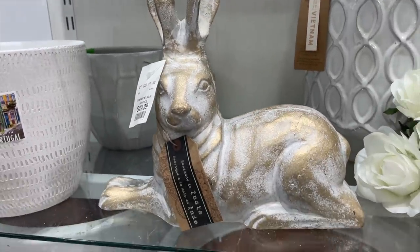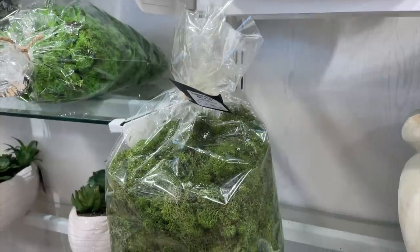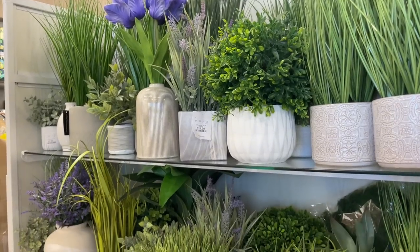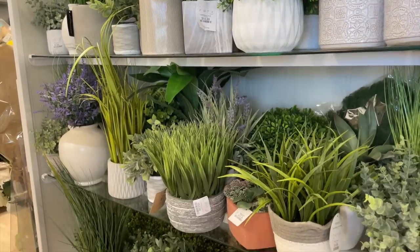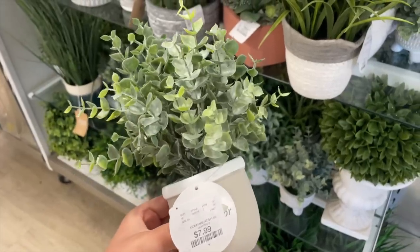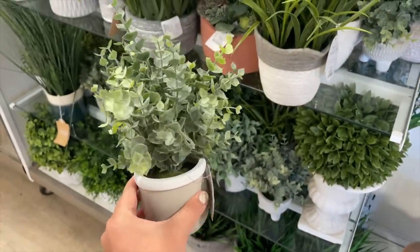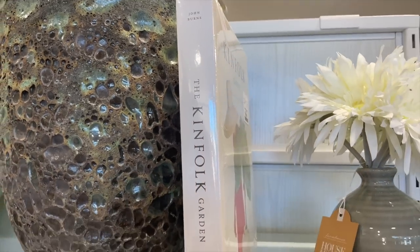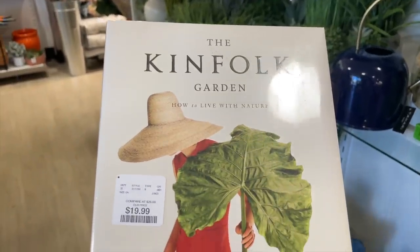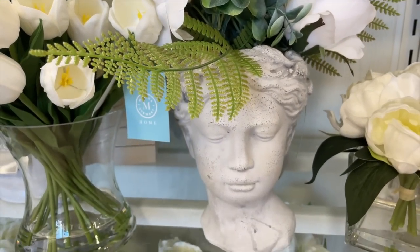I may end up going back and getting that hydrangea plant — I'm trying to decide because I really wanted to do some live plants out on the porch for this spring. They had so many great pieces: lots of variety as far as plants, wreaths, and outdoor patio furniture — honestly a great selection. So if you're in the market I would definitely recommend checking out your HomeGoods. I'm going to let this portion just play with some music so you can do a little window shopping, and then we'll head to Lowe's to get some plants and then to the front porch to start cleaning and decorating.